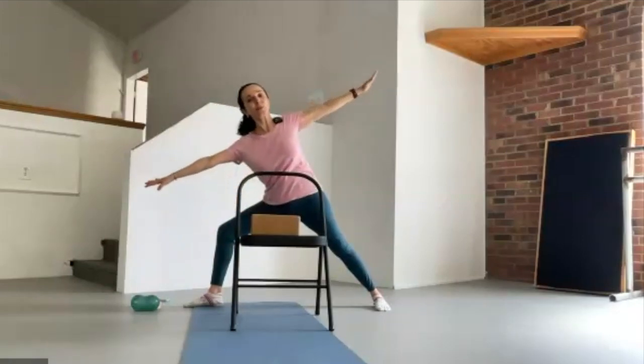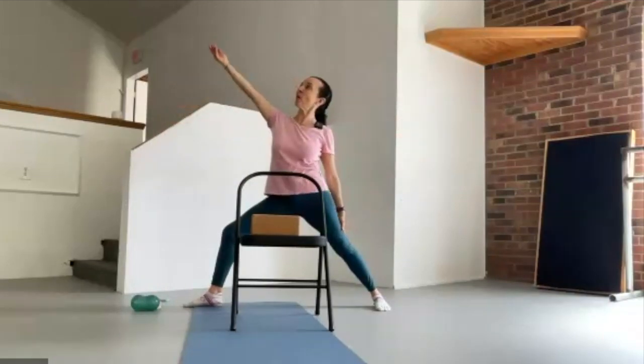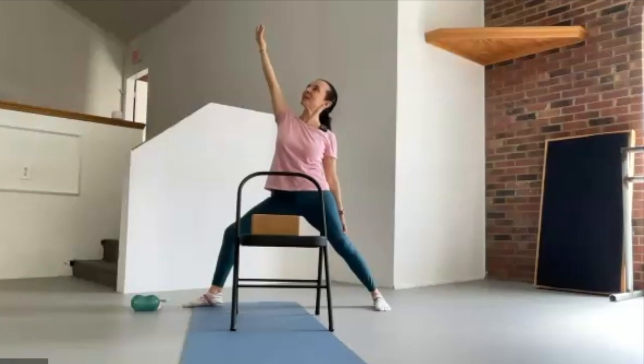As you inhale, come upright and we have a little bit of warrior two. As you anchor the back hand, turn the front hand palm up and we have a reverse warrior. Notice how each new place is a welcomed place — there's some element of recovery from what you were just doing.